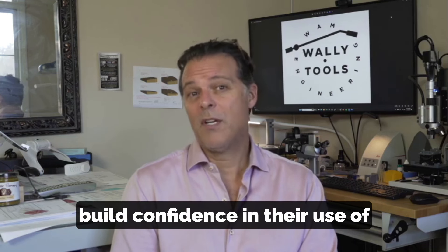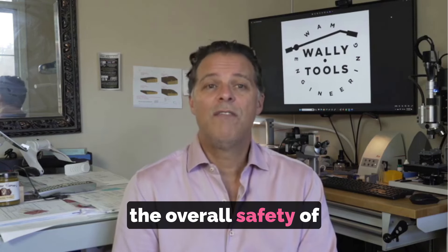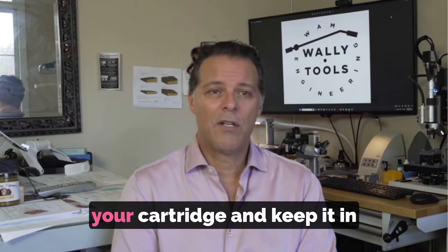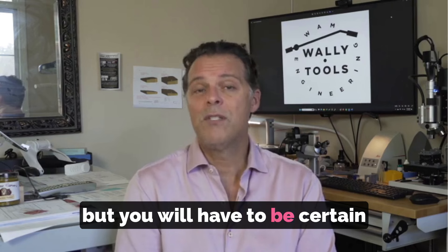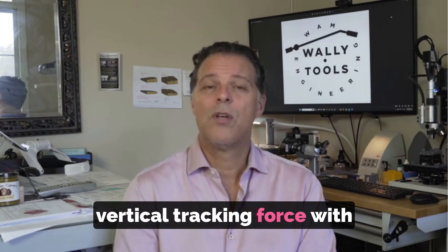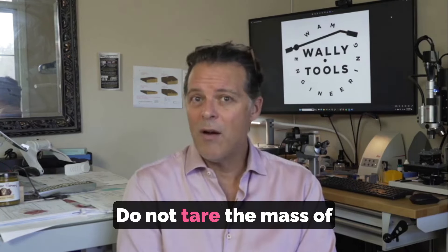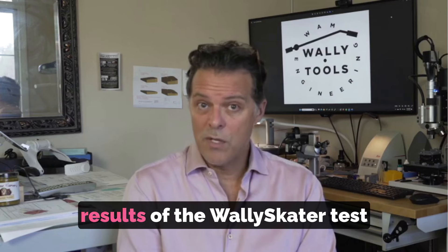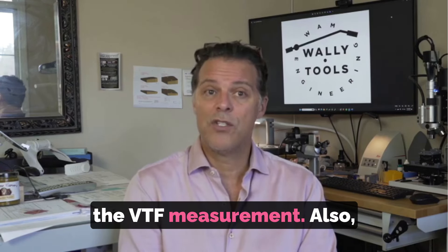For those users who want to build confidence in their use of the Wally Skater and increase the overall safety of the cantilever, you can use the stylus guard of your cartridge and keep it in place during the measurement process. You will have to be certain that you have set your targeted vertical tracking force with the stylus guard in place. Do not ignore the mass of the stylus guard — its mass will influence the results of the Wally Skater test and therefore should be part of the VTF measurement.